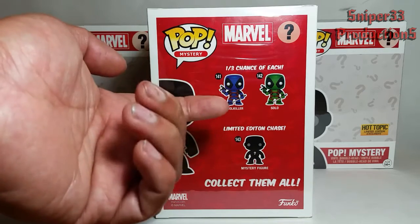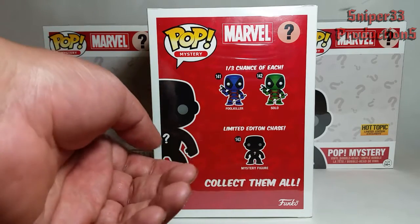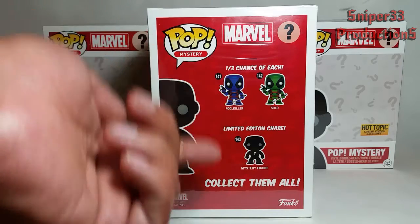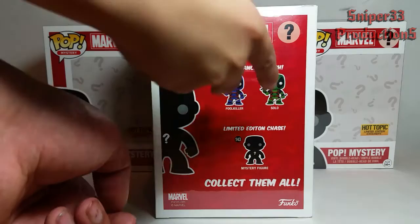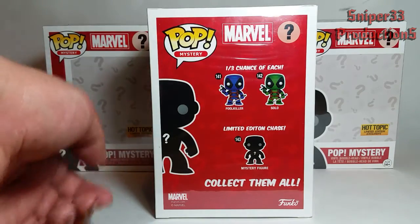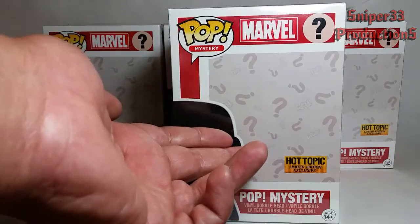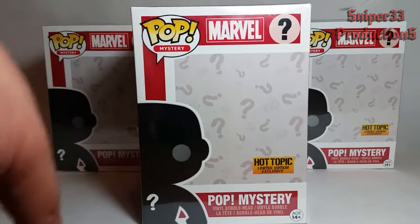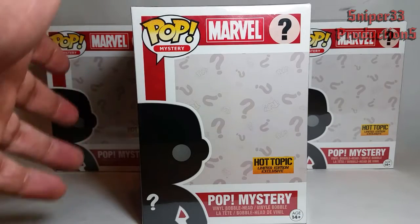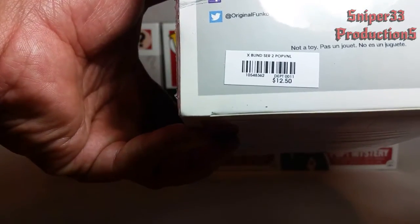There's also a limited edition one, but they don't show you the odds of getting that one at all. These are Hot Topic exclusives. I got four of them here. In case you're wondering, the price is going to be $12.50.